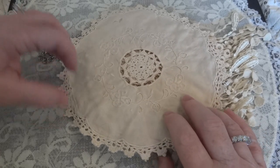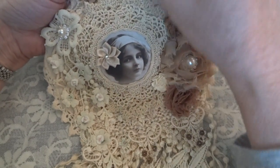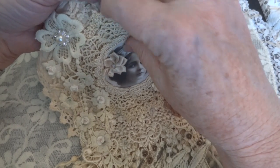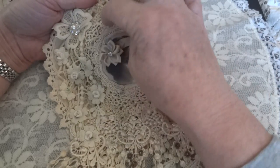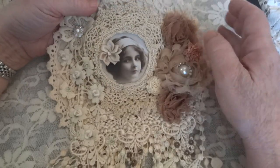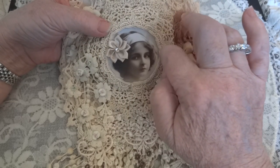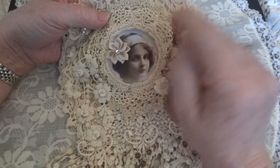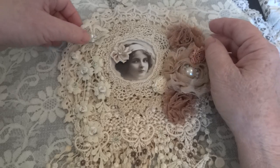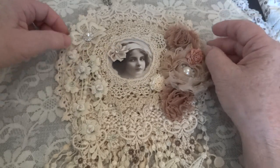Then I just started layering more doilies on top — there's this one, and then there's this one here, and then this one here. Then I added the image, and I just love her. Then I added this little trim around the image and a ribbon flower in her hair.